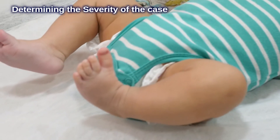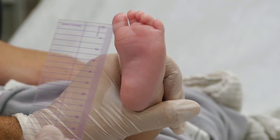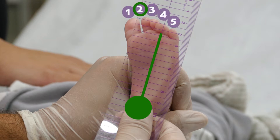Three types of parameters are considered to determine the severity of the case. The first is the heel bisector classification, performed using a ruler according to Bleck's method. Place the ruler in the middle of the heel and check the heel bisector line — it should properly point towards the second toe. If it points towards the third toe, severity is low; towards the fourth toe, moderate severity; towards the fifth toe, high severity. In our case, the ruler points between the fourth and fifth toes, so the result is moderate to high severity.